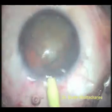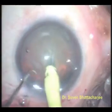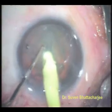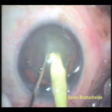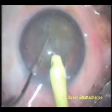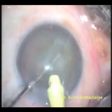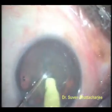The phaco needle along with its infusion sleeve is inserted into the anterior chamber. The nucleus, or the seed of the cataract, is impaled with the phaco needle using ultrasonic energy and vacuum. A sharp instrument in the other hand called the chopper is used to crack the seed into two, and then this nucleus is rotated by 180 degrees to complete the crack.